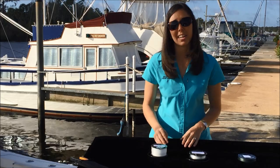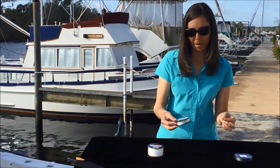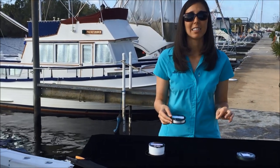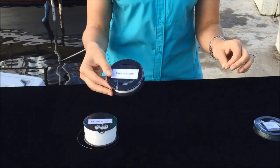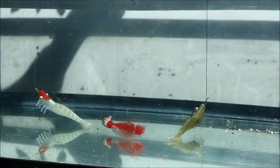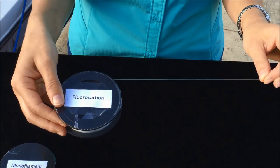A good thing about monofilament though is that it can be recycled. The final line type I'm going to speak about today is fluorocarbon. Fluorocarbon works great as a leader material, and the reason why is because it's super clear and it also holds up really well to abrasion and UV light.